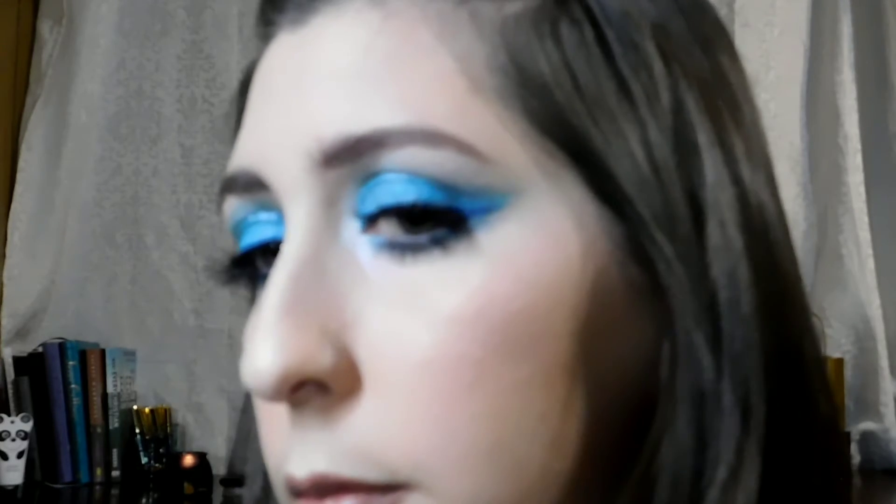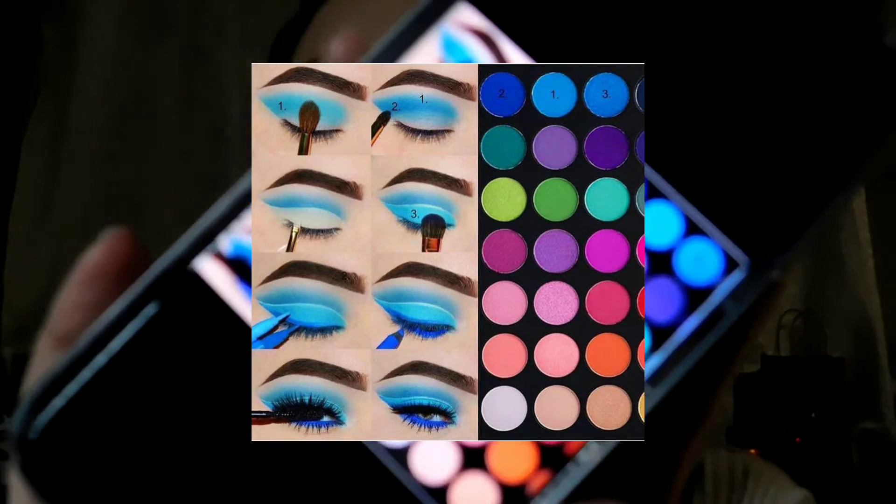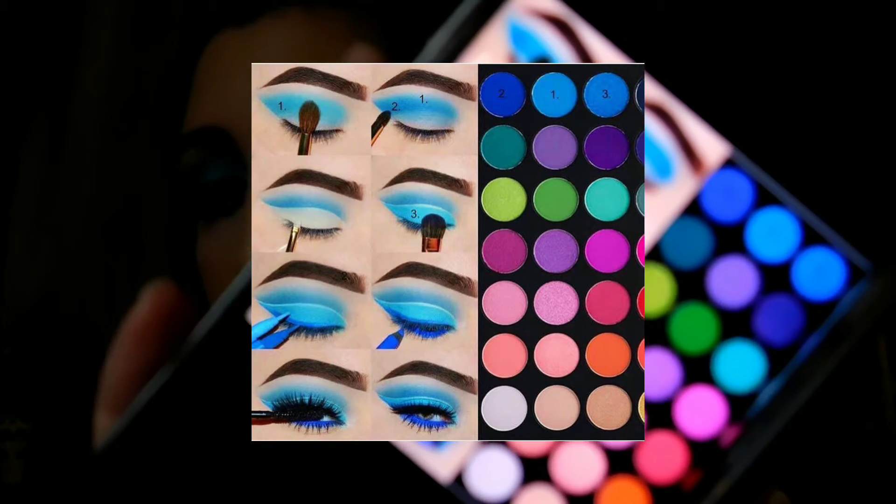This is the finished look — what do you guys think? Let me show you the Pinterest picture real quick. My lower lash line is not as blue because my eyeliner kind of failed me. Overall I think we did really good. My lashes are not as dramatic as hers and the look is not as blue as hers, but can we follow a Pinterest tutorial? Yes we can.